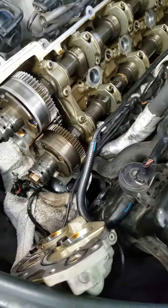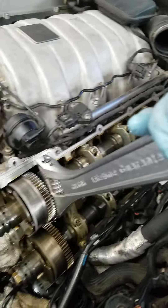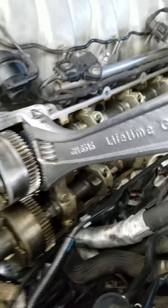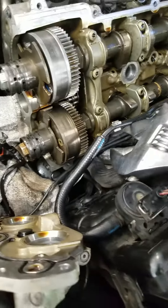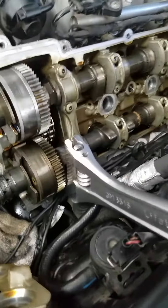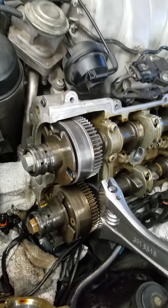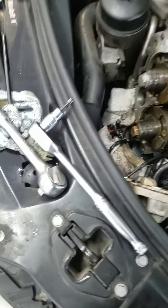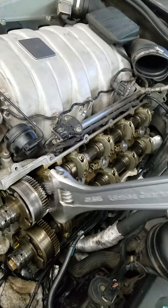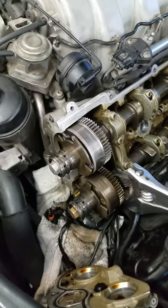What you do is after you take the valve cover off — here's the new one — you push up, look at that, barely moves. Now on the exhaust one, check this out — that's a bad one. So back to the drawing boards. Here's the good one I just replaced, and you guys saw the bad one — garbage.